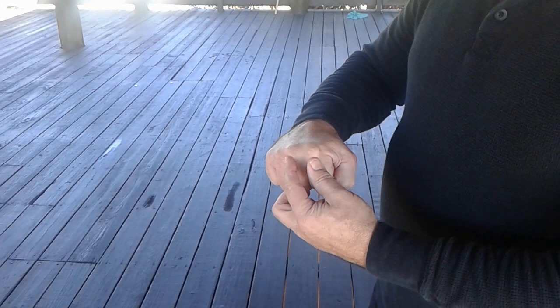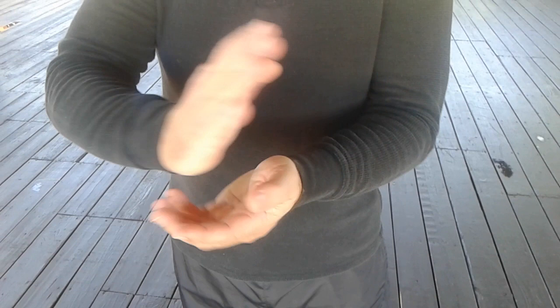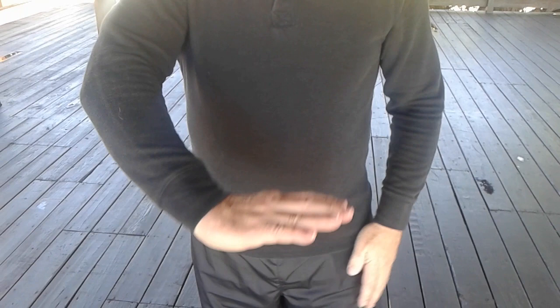Next, cutting palm. Bend your wrist back as far as you can. And try and put the emphasis on the edge of the palm. And also on the bottom of the palm depending on the delivery of the strike.